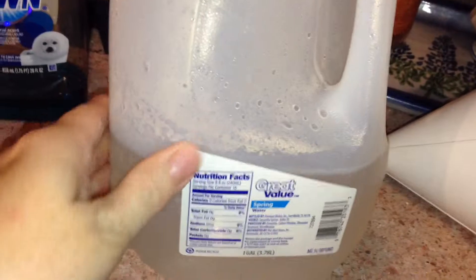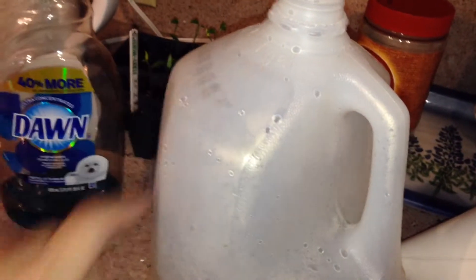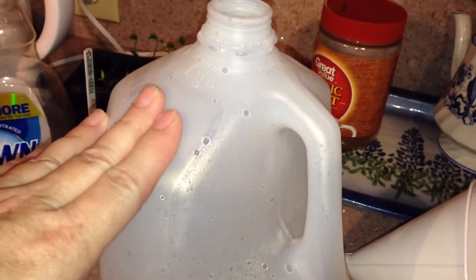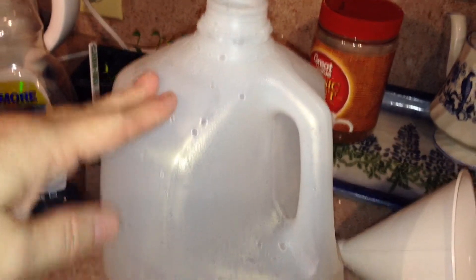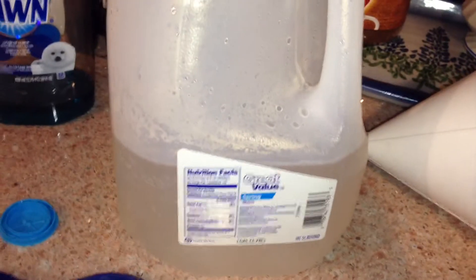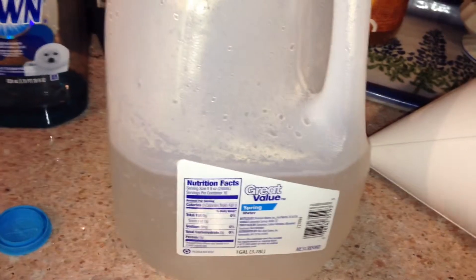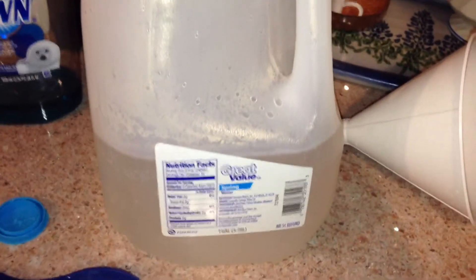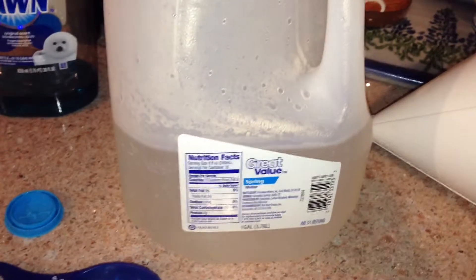I added that water first, but now I'm going to add more water to it. At the last minute I'm going to put in the two tablespoons of Dawn dish detergent, because once you start adding water to detergent it's going to start foaming up, and I won't be able to fill it up with water. So that's just me being smart — hopefully you'll be just as smart.